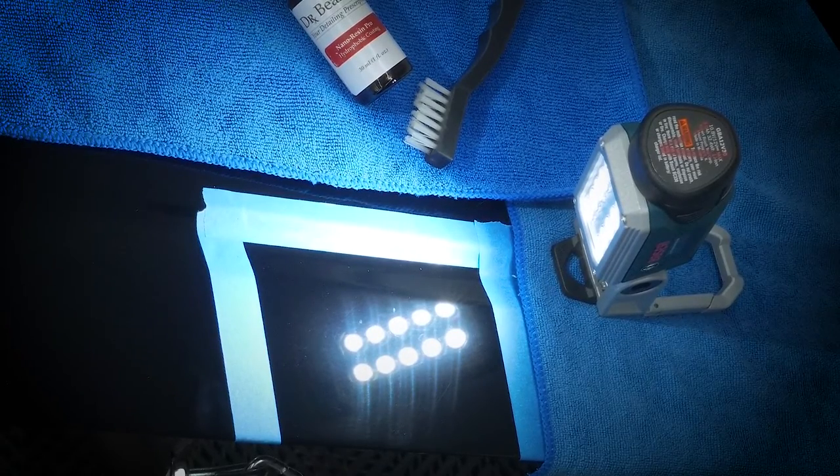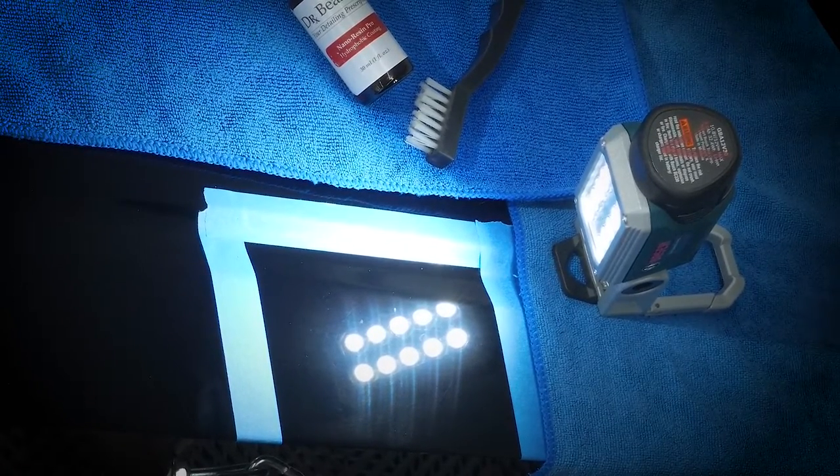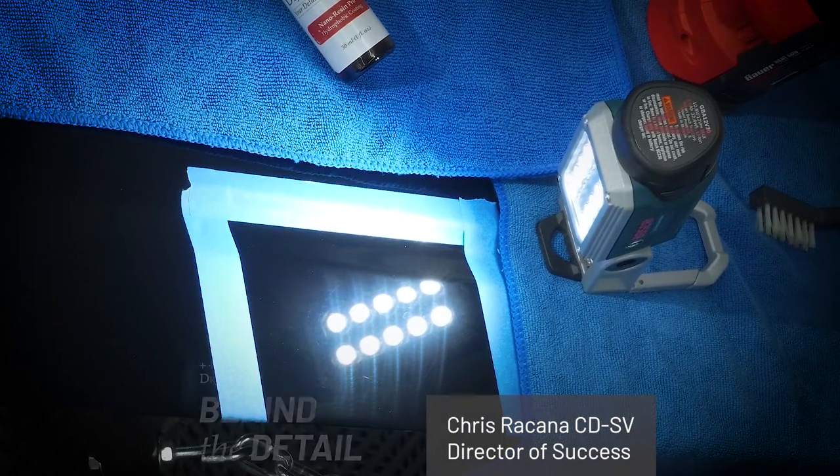Generally, you shouldn't even really have to put heat on this — you just pull it out into the sun and let the sun act as a giant iron lamp and kind of do its thing. Thanks again everybody for watching, I'm Chris Ricotta and this has been Behind the Detail.